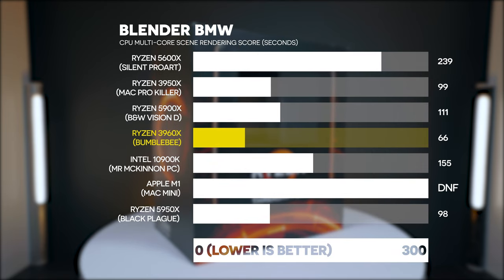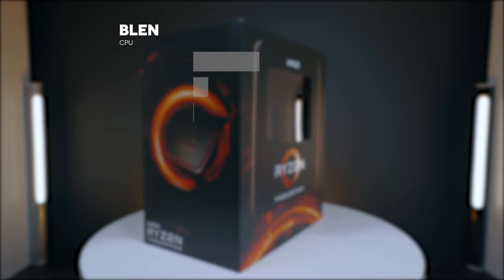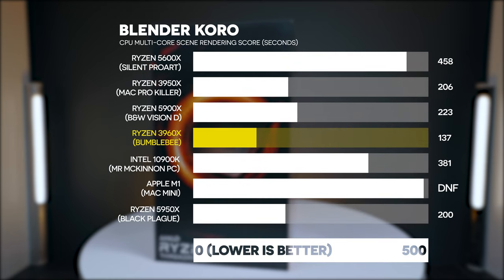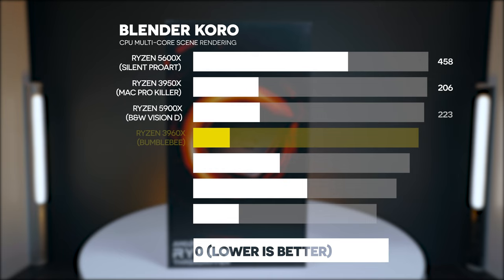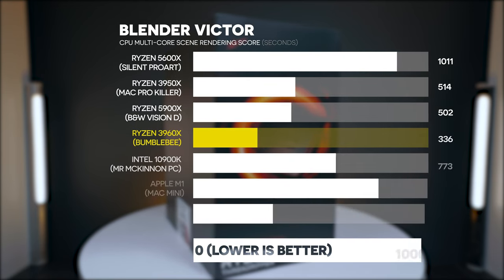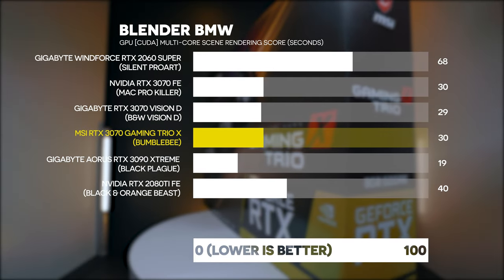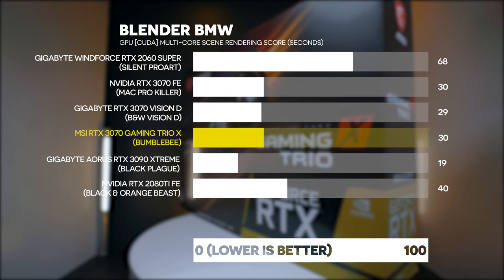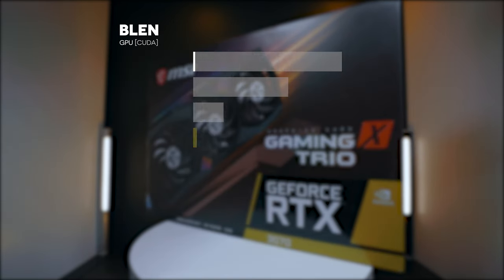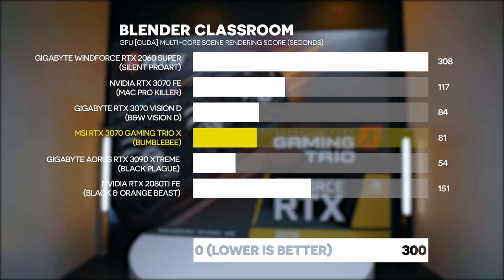Moving on to Blender, which is another CPU rendering test but at very high-end rendering quality. We ran six tests on this Threadripper PC, and this is what this PC likes to do — it's the fastest PC I have ever tested on Blender, especially for CPU rendering. If your workflow is Blender-heavy, this is an amazing system. CPU rendering in Blender is the most important metric because GPU rendering isn't always as good in quality.